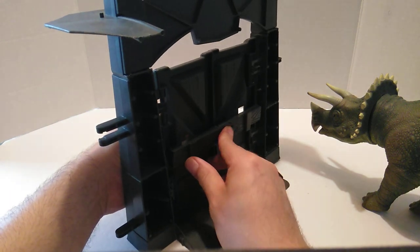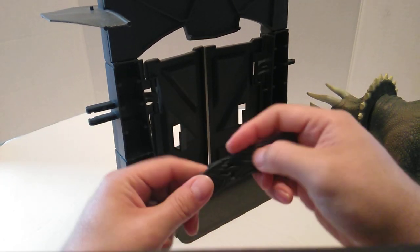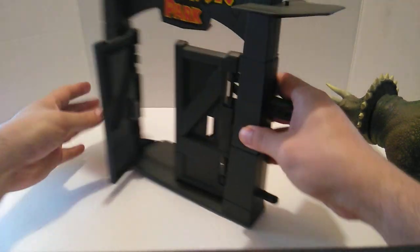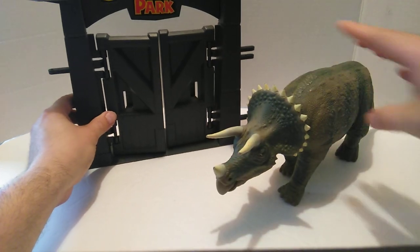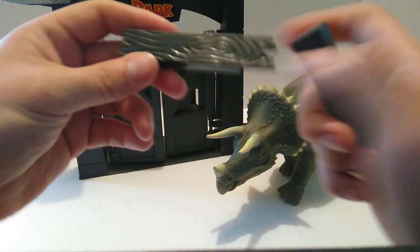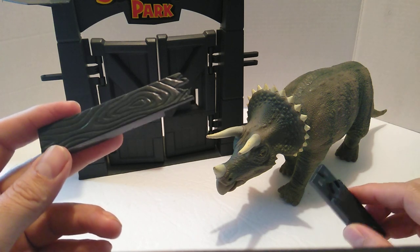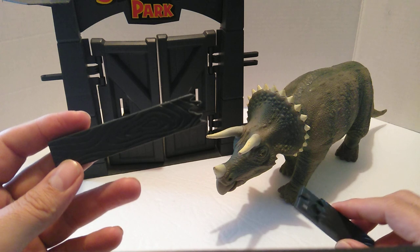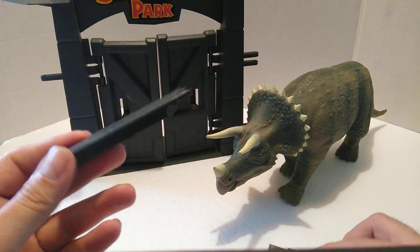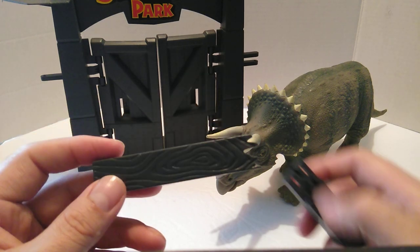Then you can just close it back up. I'm very happy to finally get this. I won this thing on a bid for like $6, I think, with shipping all together — it was like $2.99 and then like another $3 for shipping, so overall I just paid like $6. Usually this piece alone would go a little bit more, so very happy about this.